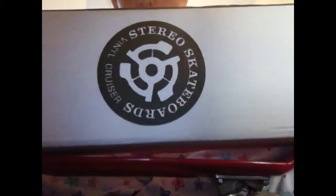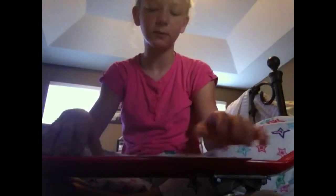First off, it came in this nice little cardboard box that says 'Stereo' on it. Then inside that box it came in this nice clear box with like a handle on it, and it's got all the specs on the back.